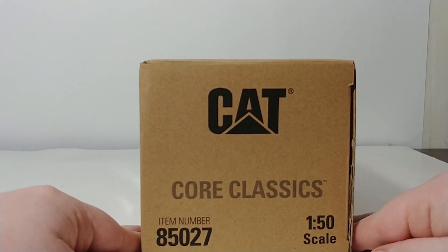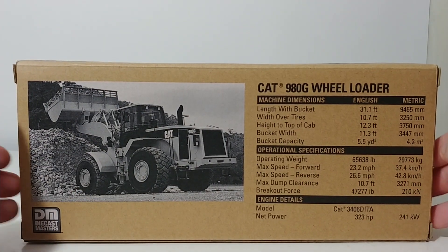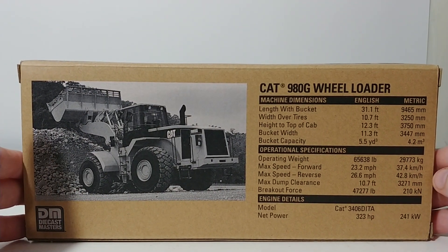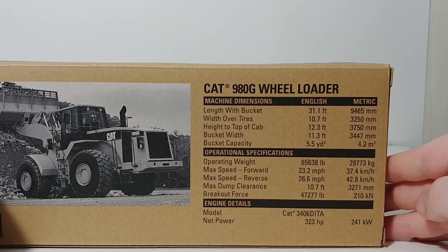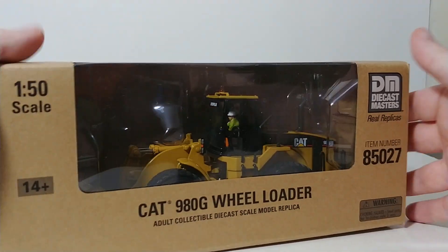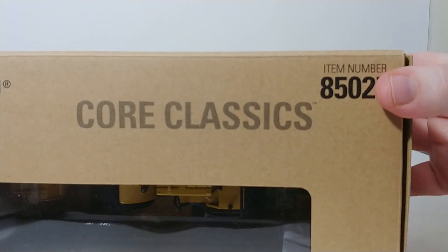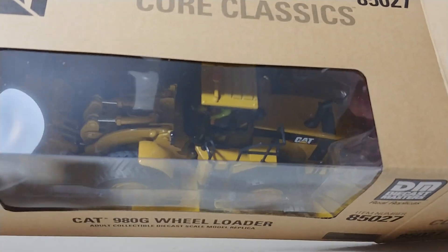On the side you have the CAT Core Classics branding, and on the back there's a black-and-white image of the wheel loader. There are specification details on the back as well — feel free to pause the video and take a look at those. Alright, let's go ahead and unbox this model on camera and take a closer look at it.